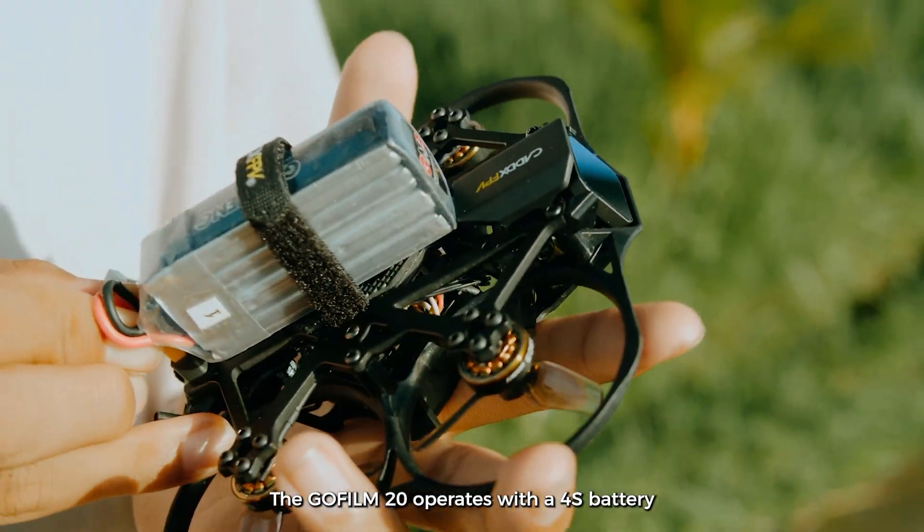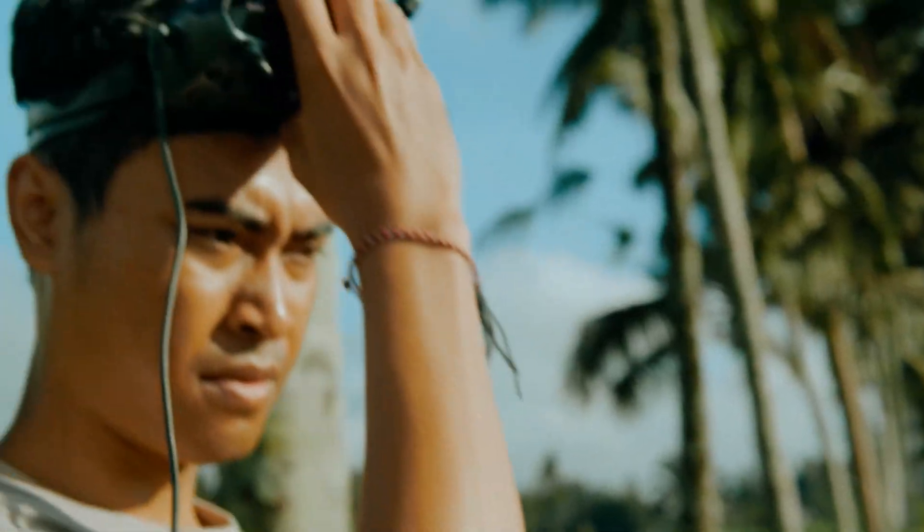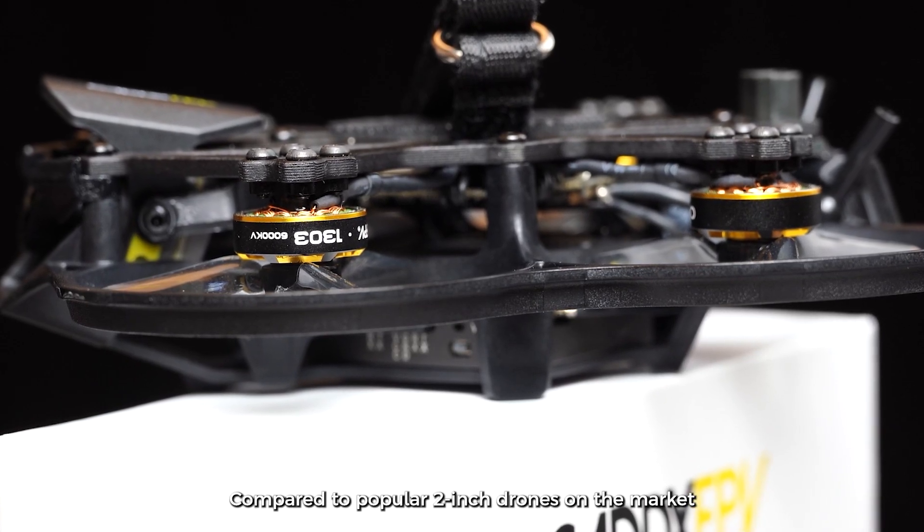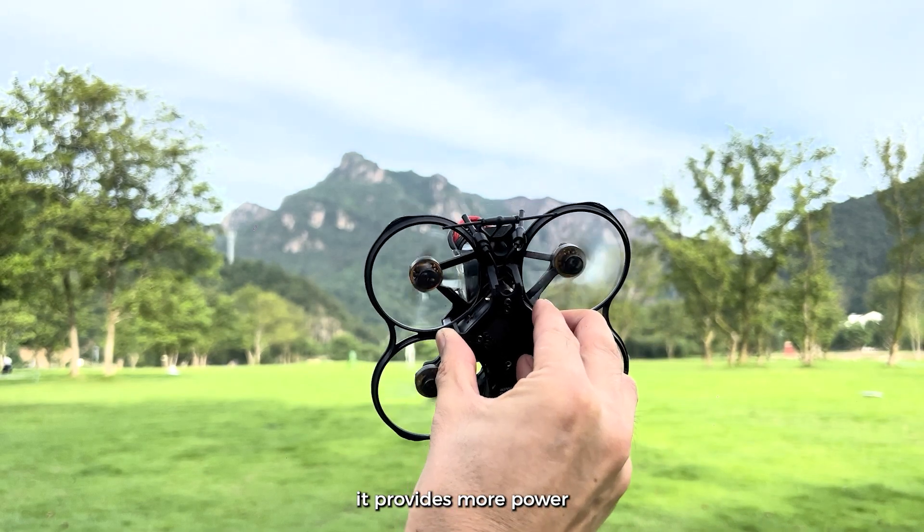The GoFilm 20 operates with a 4S battery and is equipped with four 1303 motors. Compared to popular 2-inch drones on the market, it provides more power.